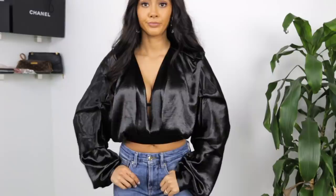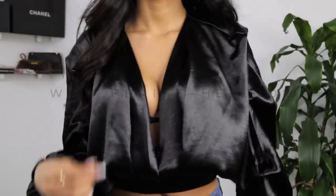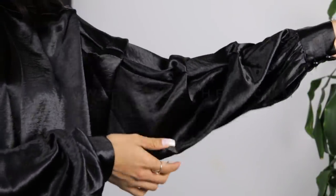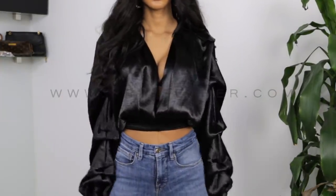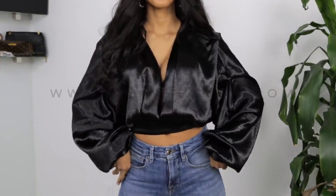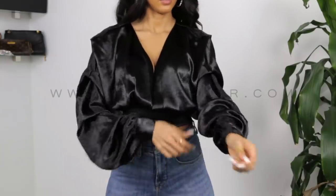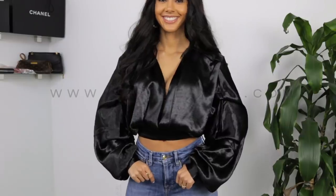I have the same exact shirt in black. I love both colors but there is nothing like a staple black statement top. Same thing — this has a zipper on the sides, it's very cinched at the waist. Once again you can control how much cleavage or how revealing the shirt can be. The balloon sleeves are beautiful, the ruched sleeves are beautiful, and there's button detailing at the sleeves to give you a more dramatic balloon sleeve.